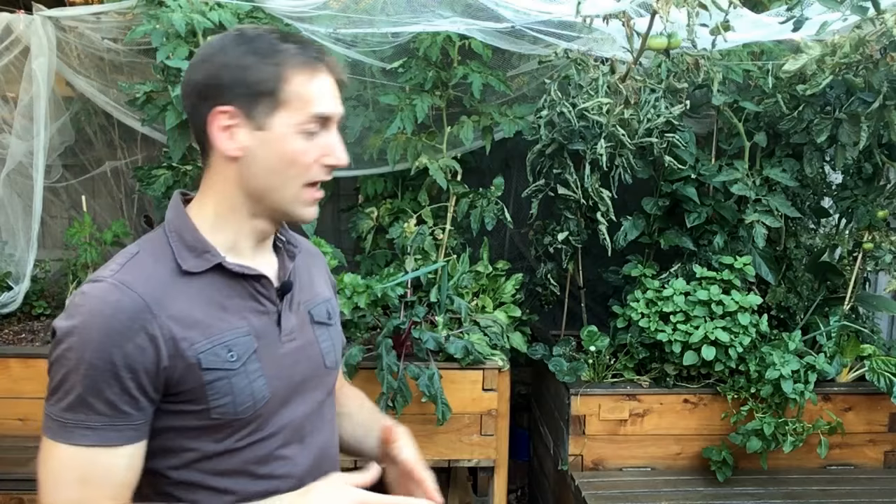Hello, sustainable growers. This is Jonathan from Melbourne Aquaponics. Today we're going to talk about flood and drain systems in aquaponics. We're going to see that it's the most common mistake for beginners. It's very important to have a flood and drain system in the aquaponics setup. We're going to see why and how to build one.